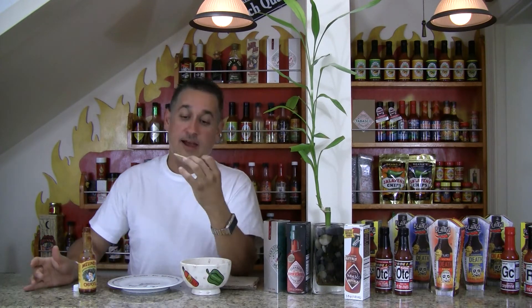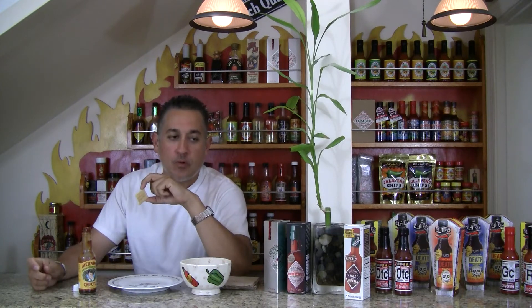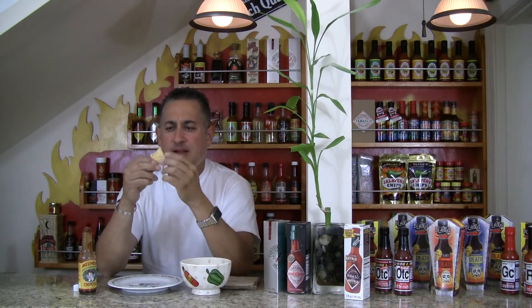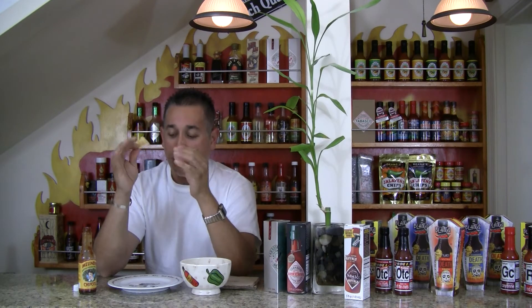And here we go, I'll give you a heat factor. Great flavor right from the get-go. Again, very mild heat — I give this probably like a one. Good flavor, guys.